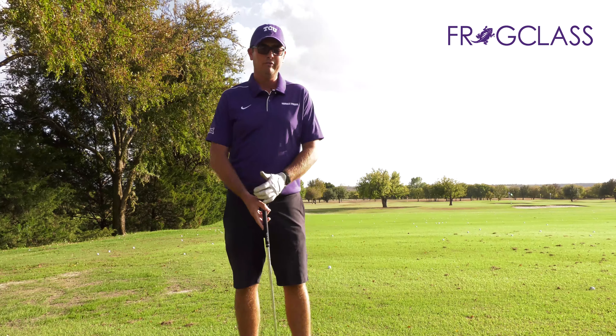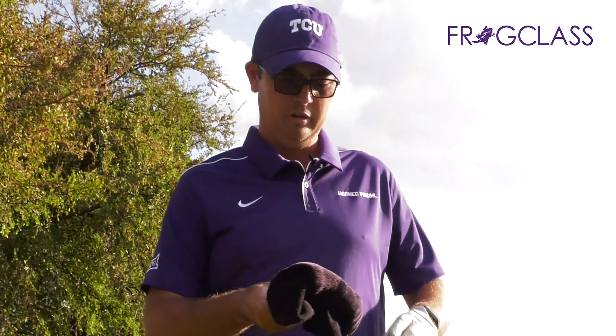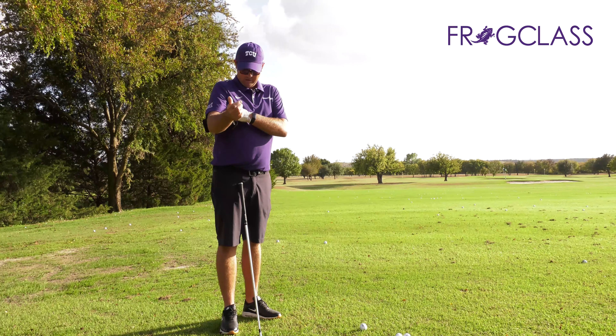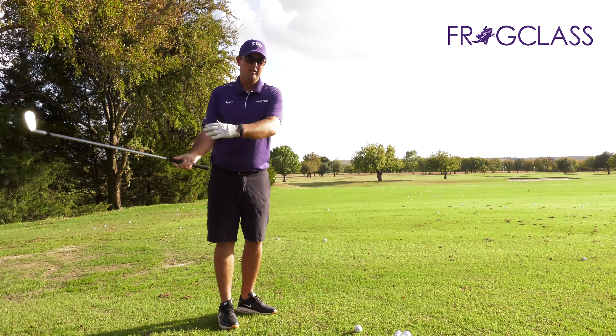In this video I'll talk about a couple of swing keys that personally helped me as a player when I played on tour. The first thing you're going to need is a three wood cover — here it is, I've got my frog right here, my own three wood cover. The way I want to use it is to put it under my right arm, right here.